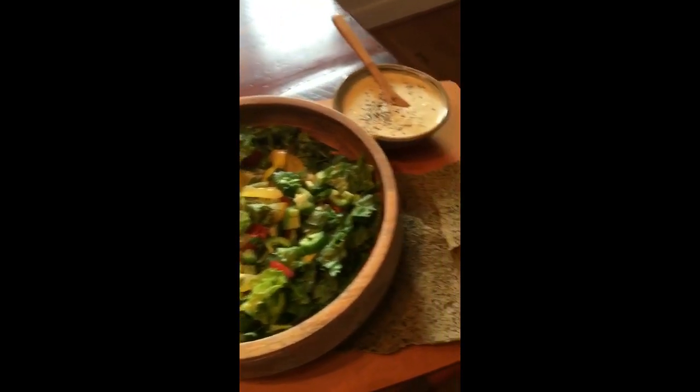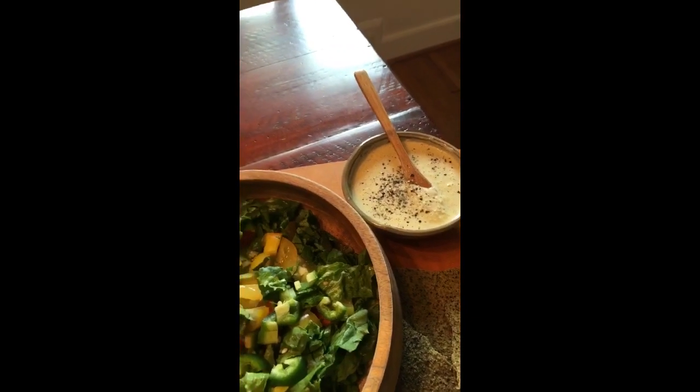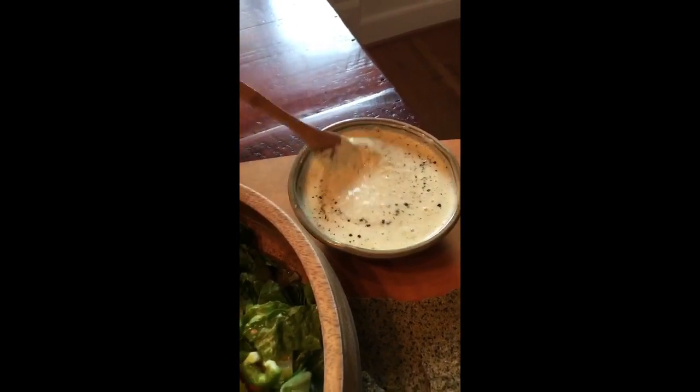We've got a lot more salad and crackers over there. The dressing tonight is only a half tablespoon of hemp seeds, two cups of corn, a little bit of lemon juice, and some dulse flakes — blended. There we go.